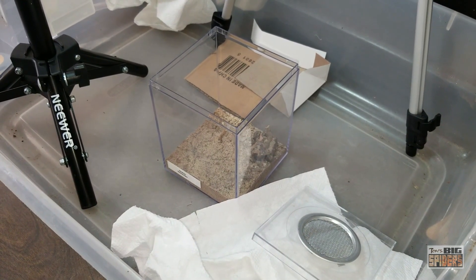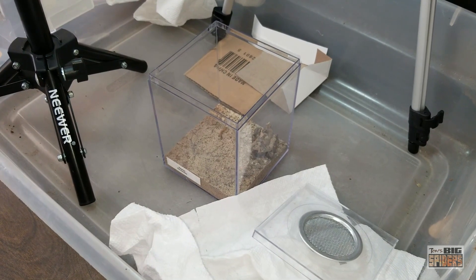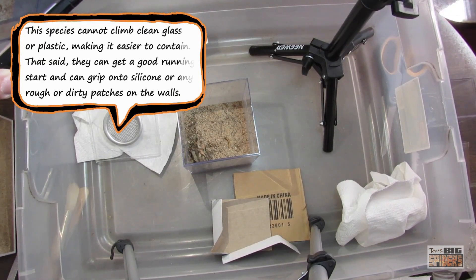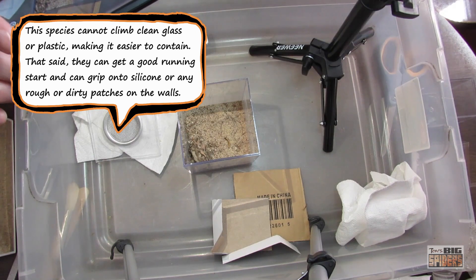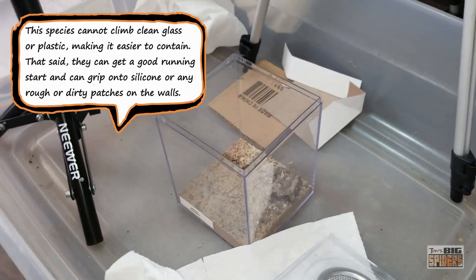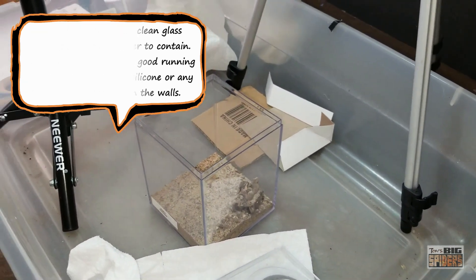They are also incredibly fast, but luckily cannot climb clean glass or plastic, although they can get a good running start and kind of get partway up. I do have some concerns about sand on the side of the new enclosure possibly giving it traction, so we're going to be extra careful rehousing this.